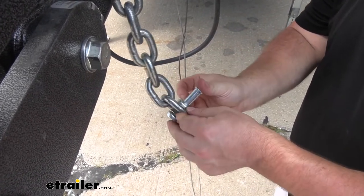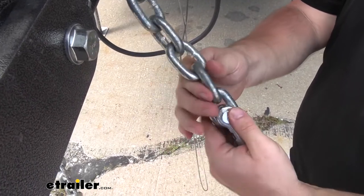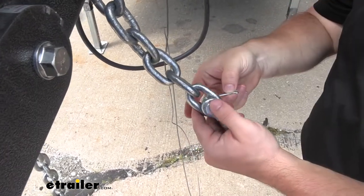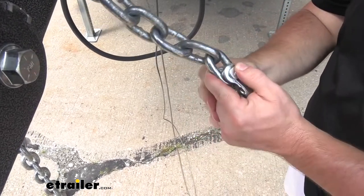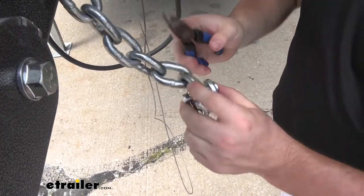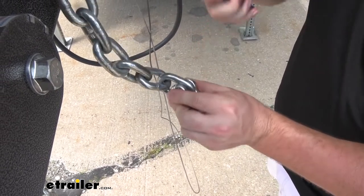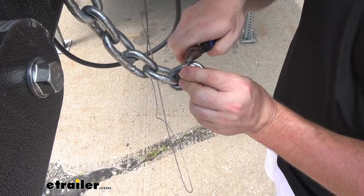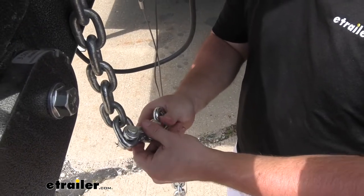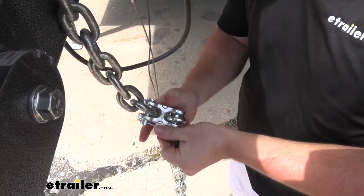We'll run the clevis pin back through, going through the middle of the link of the chain so it stays in there. Then we'll put our pin back in. Then we'll just bend it out so it stays in place. We're going to repeat that process with our other chain, linking these together and making it one full working chain.